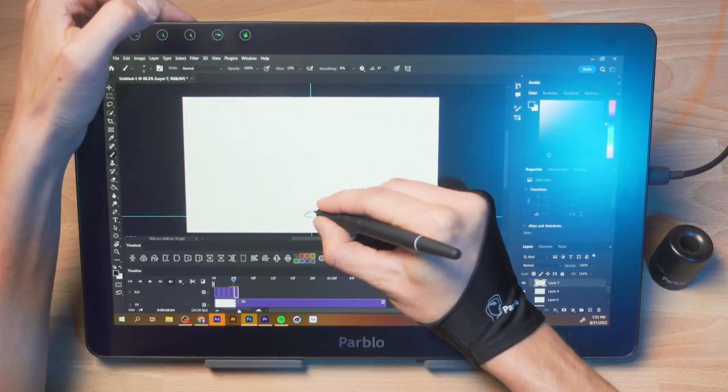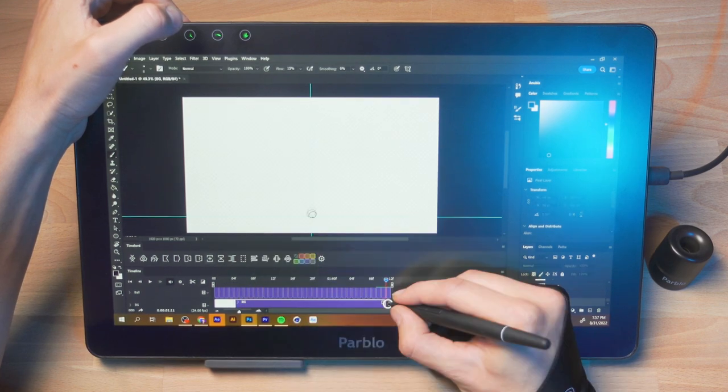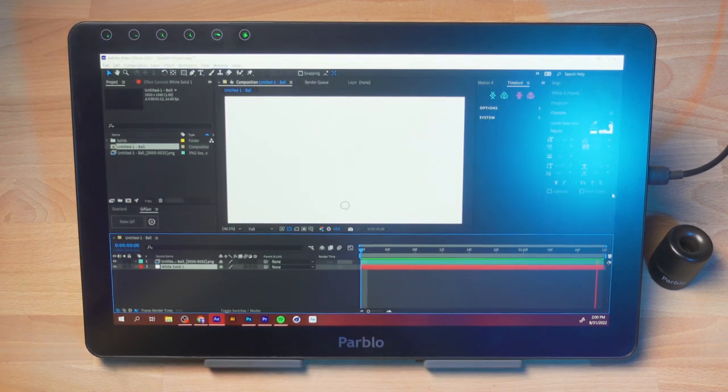As long as you can live with those little quirks of the shorter cables and the display settings not sticking, I think this is a fantastic option for having the luxury of being able to draw directly on the screen. It's worked great for me drawing inside of Photoshop, using Timelord to transfer that back over to After Effects, and for someone with actual drawing skills, I'm sure this would be a great device to use for illustrations and animations.